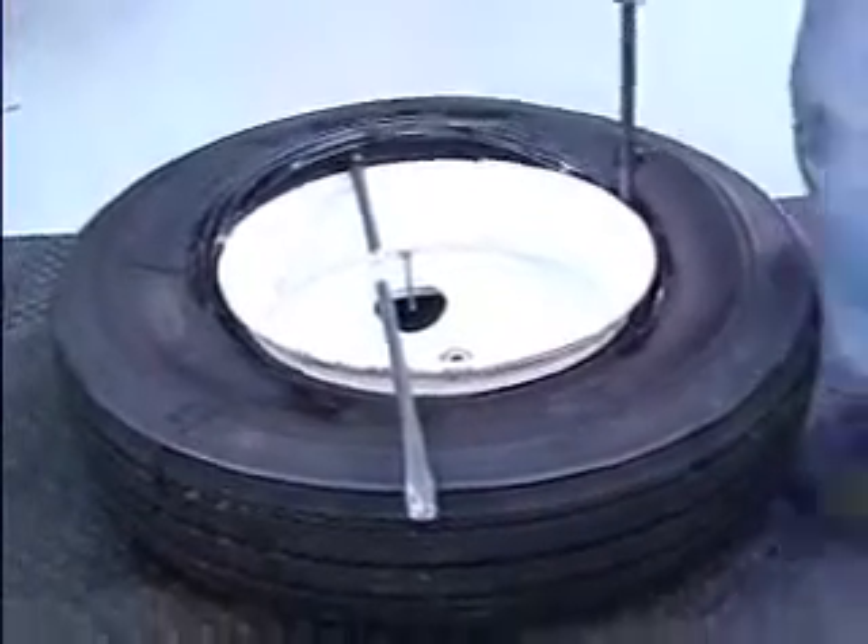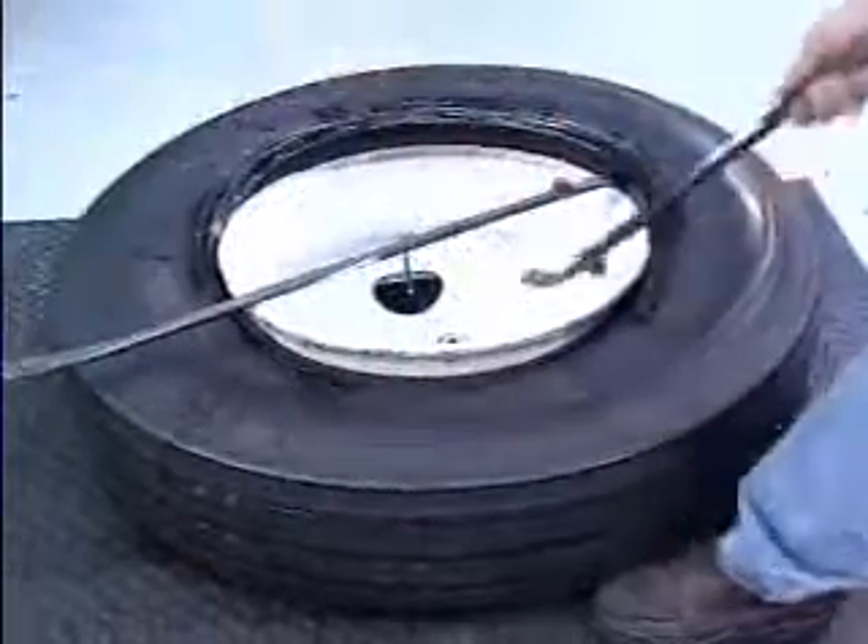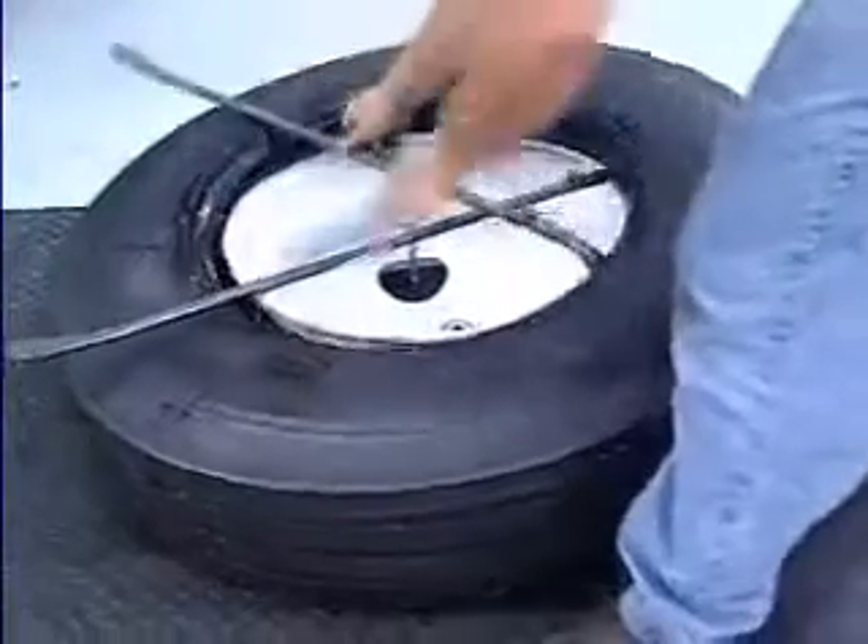Remove the second tire iron and continue this procedure, alternating irons, until the top bead is completely free of the rim.